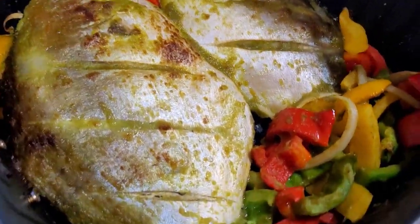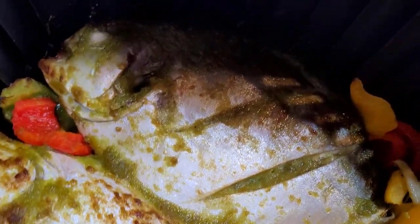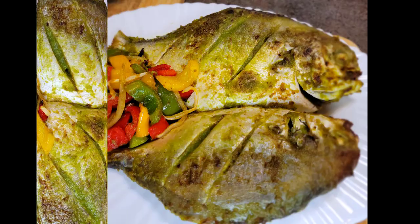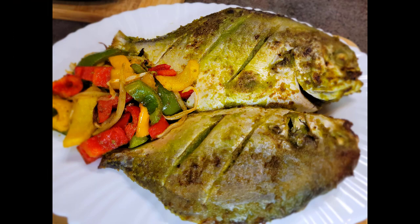Hello beautiful person watching, welcome to my channel! Today we are making some air fryer pompano fish. If you love cooking whole fish, I would recommend you try this — it is so easy to work with and comes out really juicy and tasty. Let's jump right into the recipe.